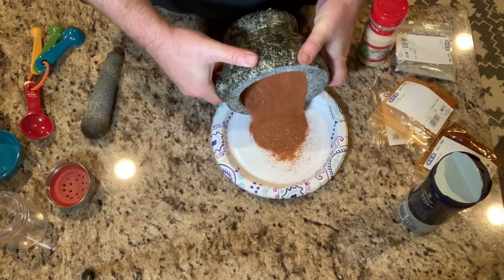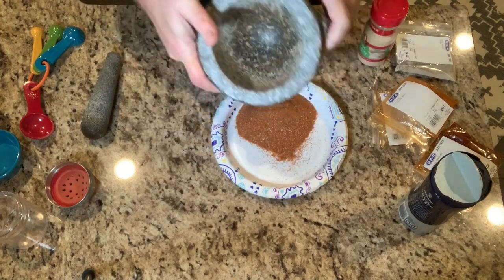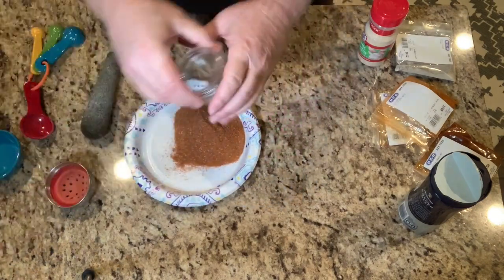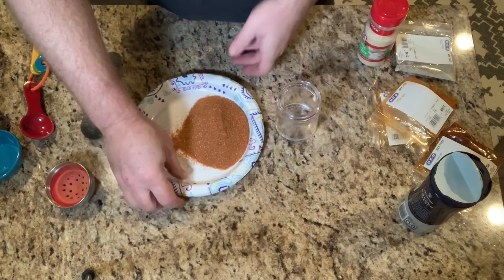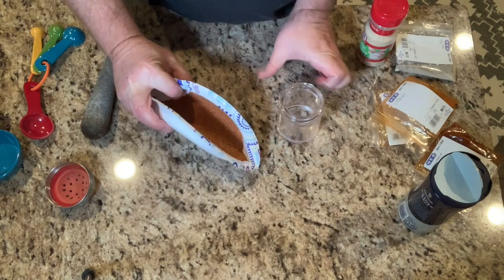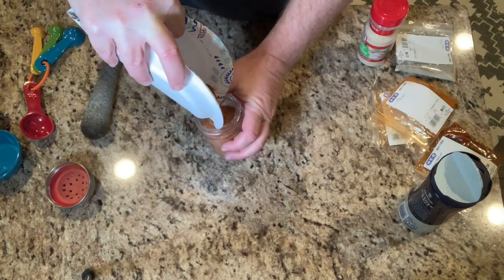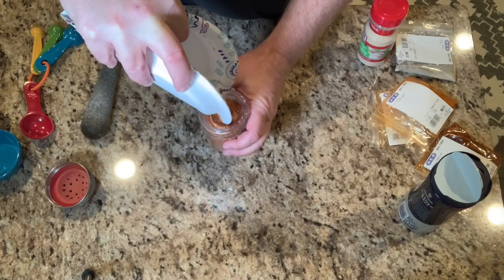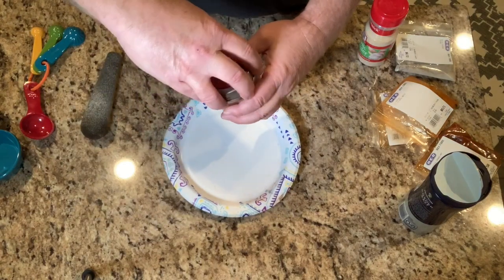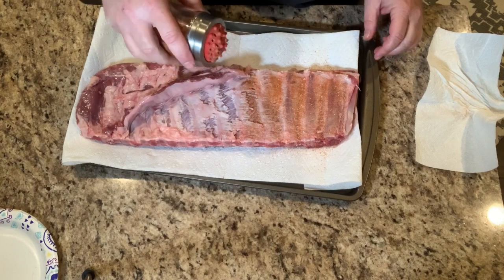All our spices are mixed up and ground real well in our mortar. I'm just going to empty this out onto a paper plate because it's easy to fold over so I can add it to my shaker bottle — ready to put on our ribs. It just makes it a little easier to control. Just fold the plate up and it slides right in — gets it all in the shaker. Now we're ready to go.